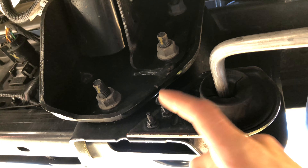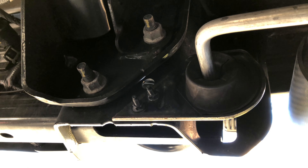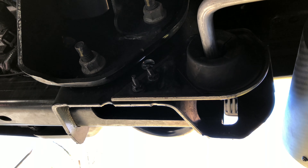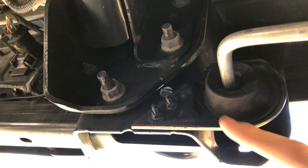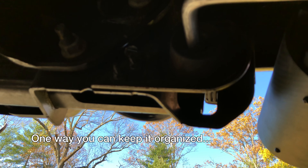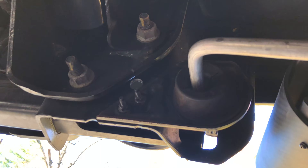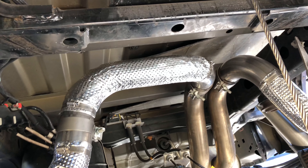Make sure not to lose those bolts or any part of the bracket. Keep them together and make sure you keep the orientation right — if you mix up which side is for which, it's going to be a lot harder to put back together. One way to handle this is just leaving them on the old exhaust until you have the rest of the new exhaust in place.